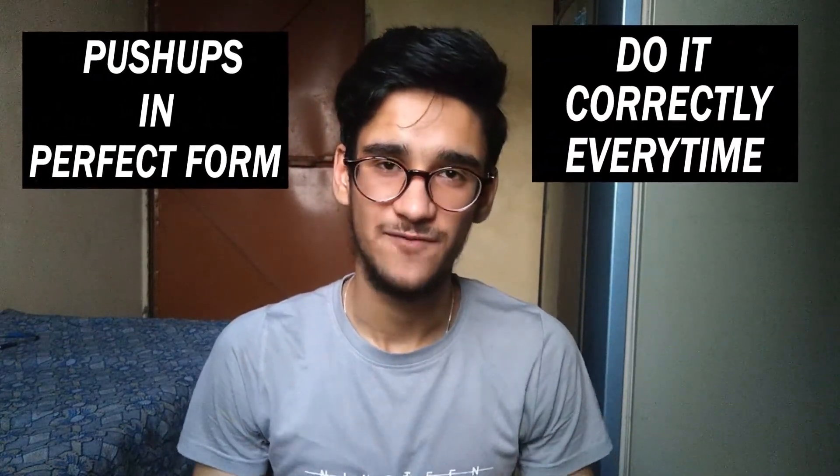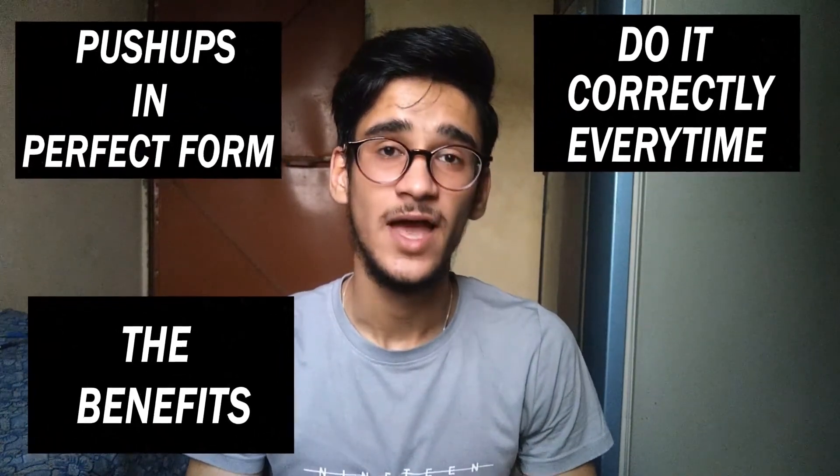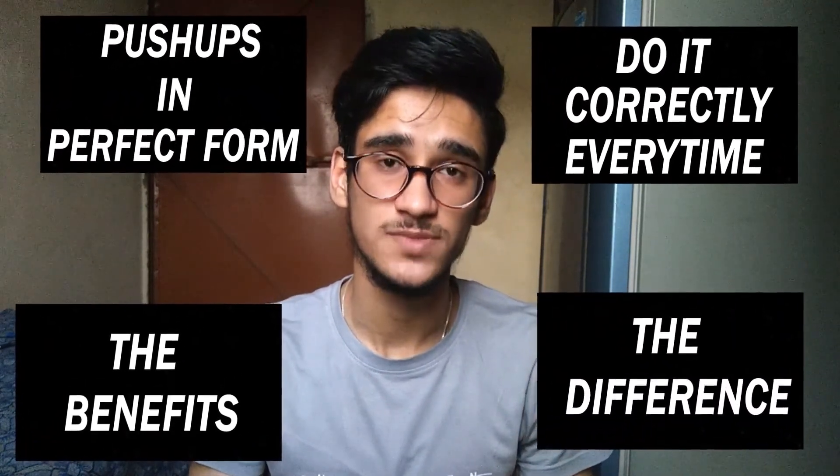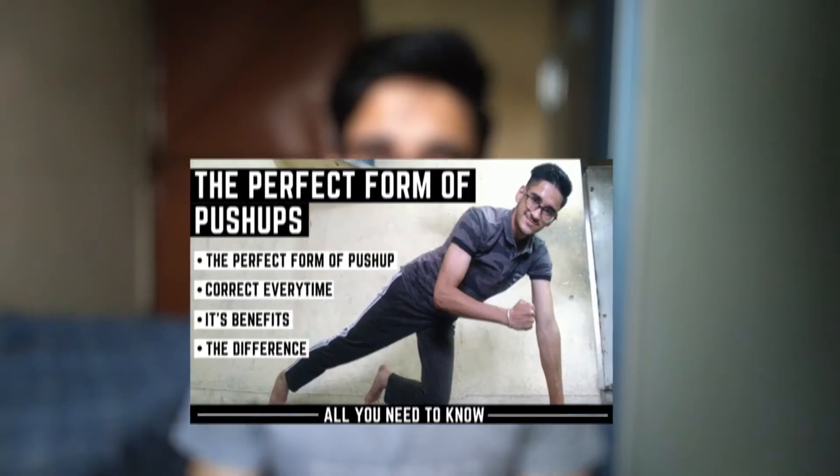Before the ending of this video, you will know how to do push-ups in the perfect form, how to do them correctly every time, what are the benefits of doing push-ups in the perfect form, and what is the difference between doing push-ups in the perfect form and the decent form — all together in one video called the perfect form of push-ups: all you need to know.